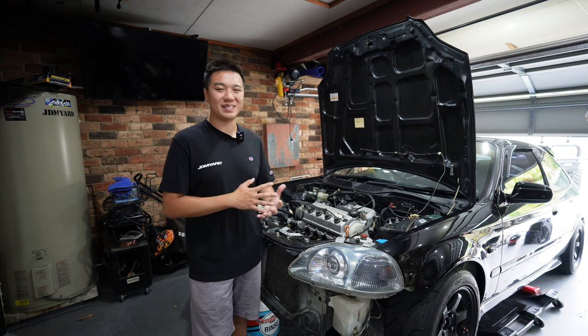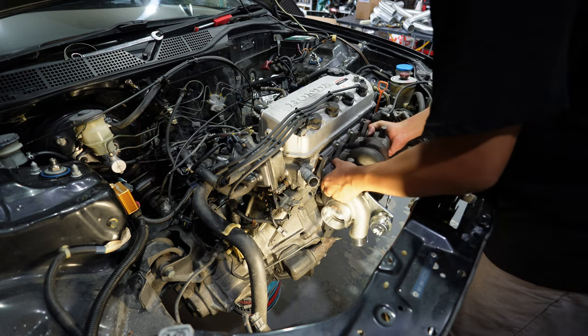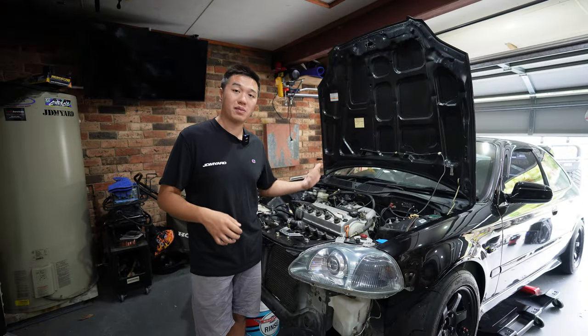Welcome to part 2 of this D16 Turbo Series. In this video the plan is to fit the turbo, get the lines in, and also do the fabrication for the exhaust side. In the meantime I'm still pulling some stuff off the car, so let's get into it.